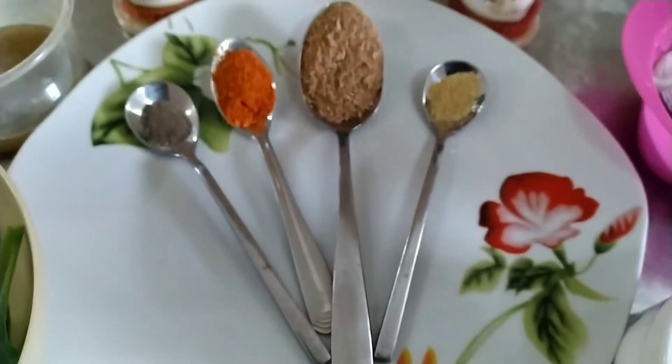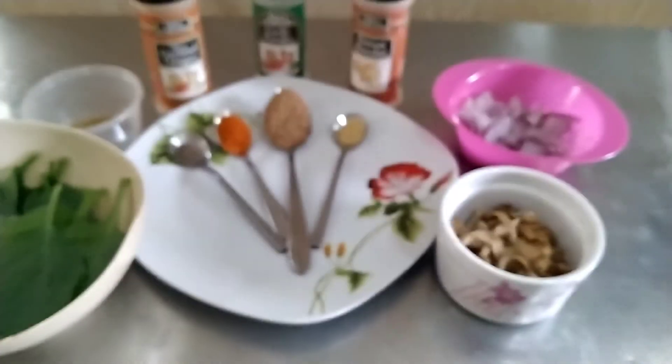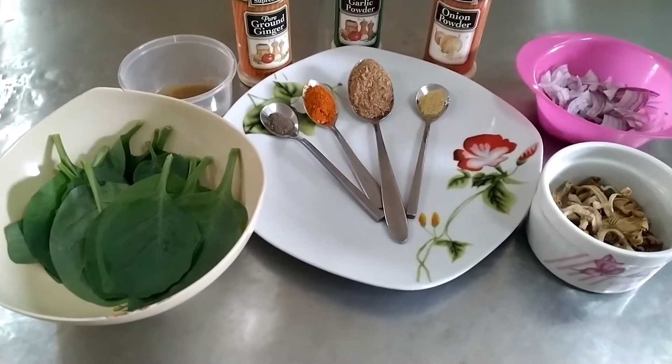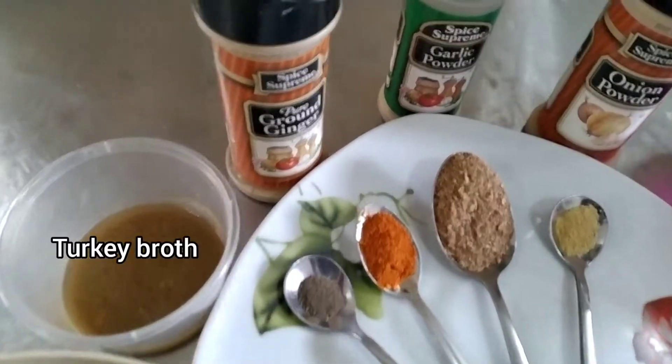Mushrooms are a rich, low-calorie source of fiber, protein, and antioxidants. You'll be excited to know that it helps to guard against health conditions like cancer, diabetes, and heart diseases.